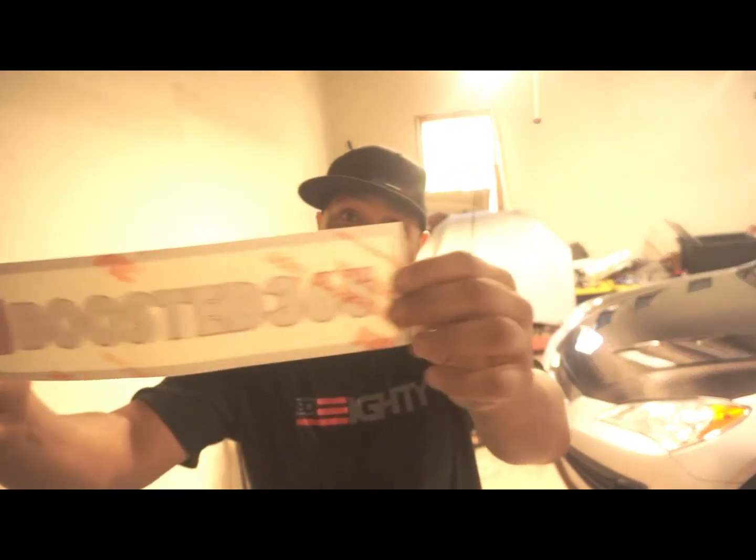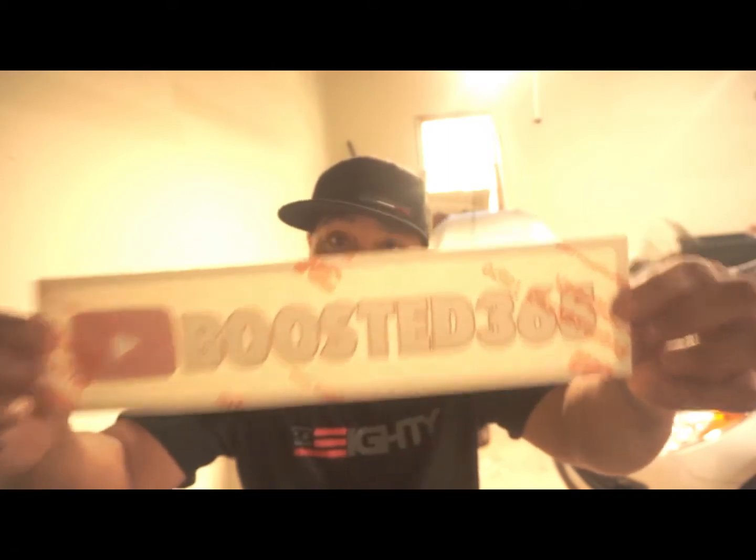Alright guys, welcome back to the channel, welcome back to the vlog. If you're new to the channel, welcome. If you haven't hit that subscribe button — when I get to a thousand subscribers, one of the things I'll be giving away is an official brand new Boosted 365 YouTube channel sticker for your car. But you gotta hit that subscribe button.